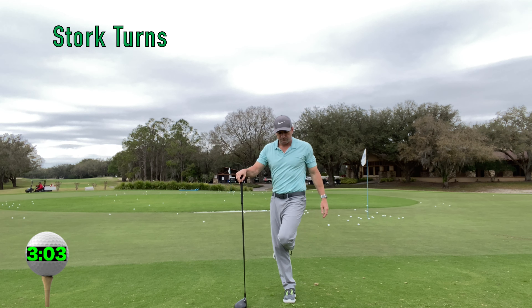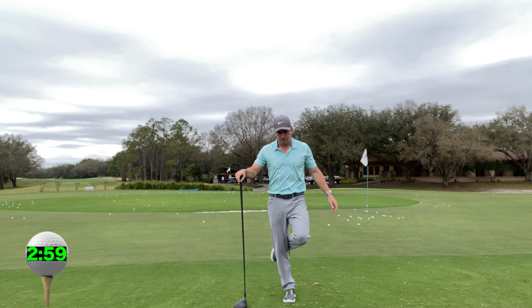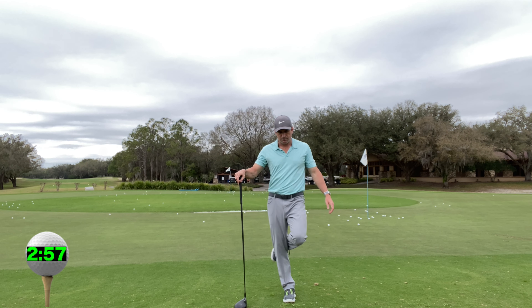Stork turns. You want to rotate into that stable leg, working external and internal rotation of the hip.